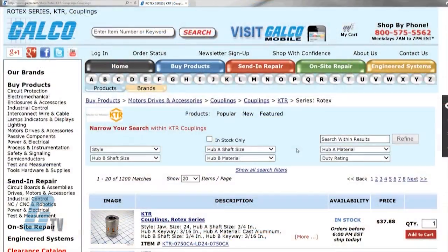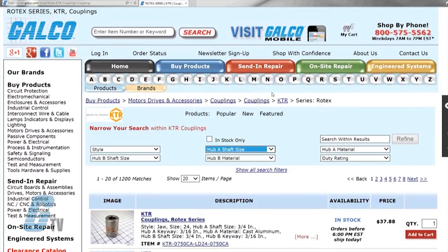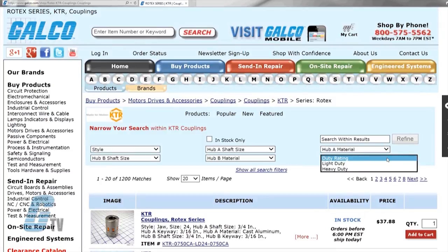The couplings are available with different hub sizes that can be selected from Galco's search pull-down menu. This includes selecting different shafts for the couplings as well as different materials, such as aluminum, iron, steel, sintered steel, and stainless steel. The spider can also be selected from this menu with either light or heavy duty options.